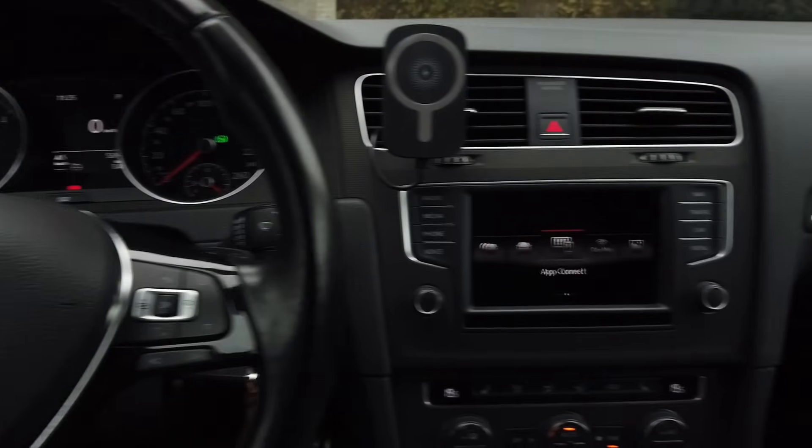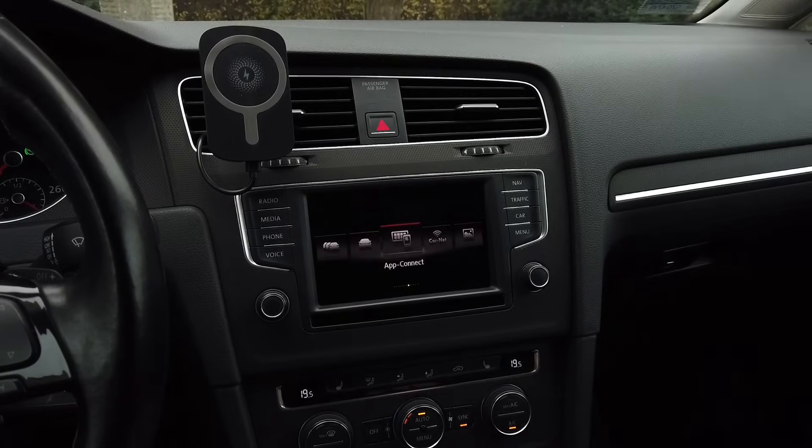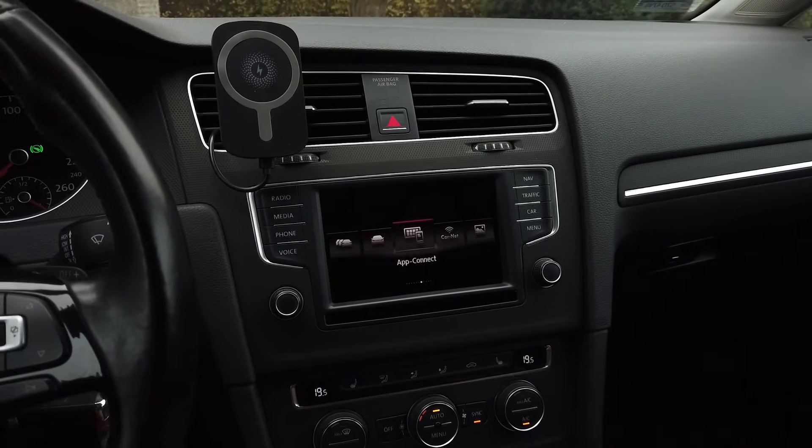Hey guys! Today we are in a Volkswagen with a MIP2 based infotainment system and I'm going to show you how to perform a firmware update over here.